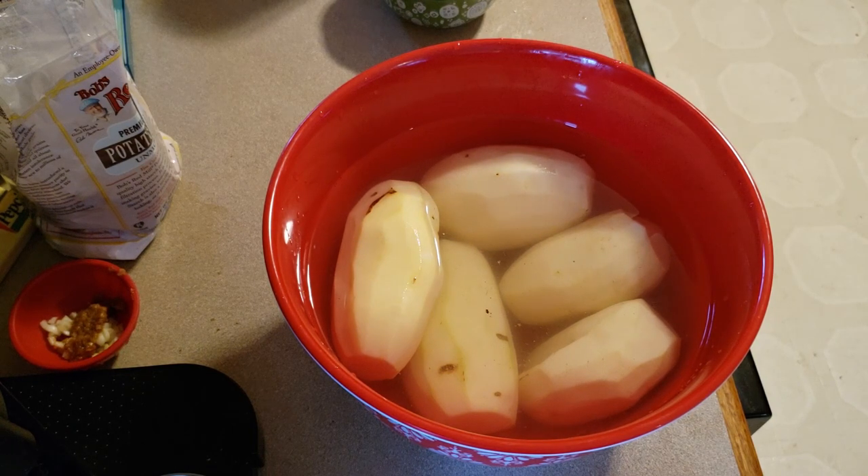I'm going to cover our potatoes — they're soaking about 20 minutes. Then she'll be shredding them, and then keeping them in the water again for a few more minutes.